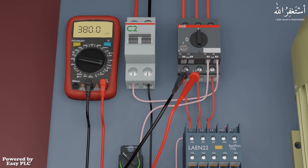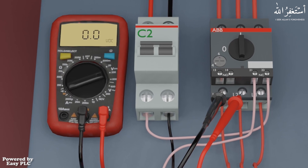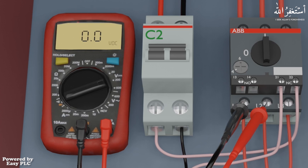Next we will see how we can measure the DC volts across the terminals of the 24-volt DC control breaker. The first step is to set the dial of the multimeter on the 200 volts range. As you can see, the multimeter display indicates 0.0 volts DC.